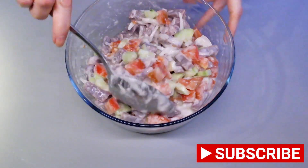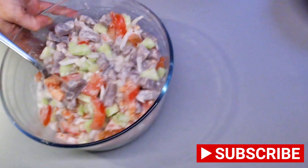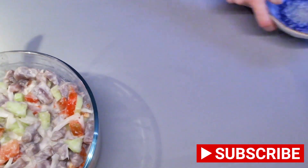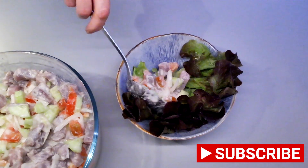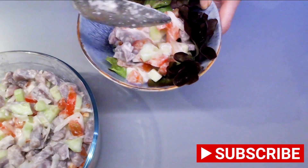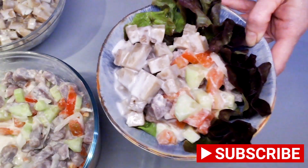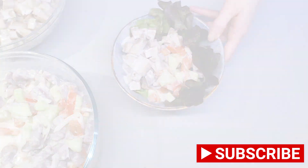Place both the Poisson Cru and the Poe next to each other on the dinner plate. Please leave us a comment about what you think of this dish, and don't forget to give us a like and share it with your friends.